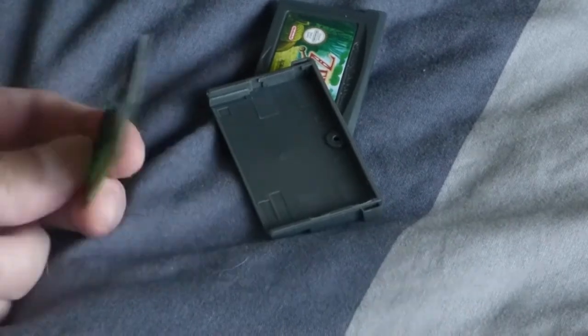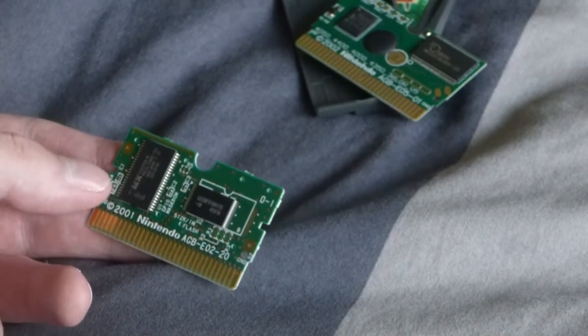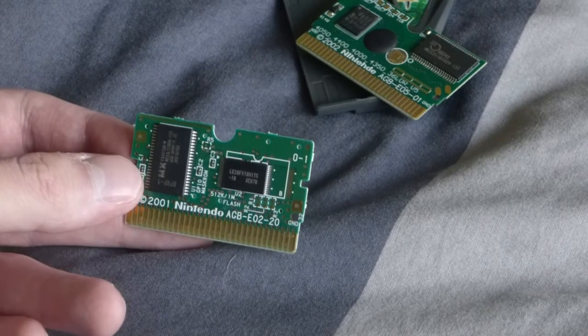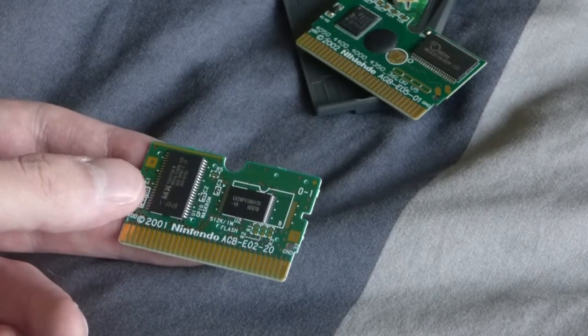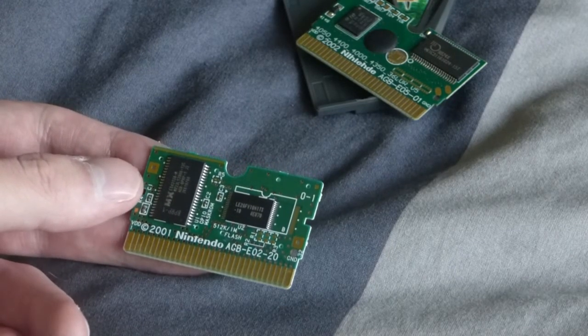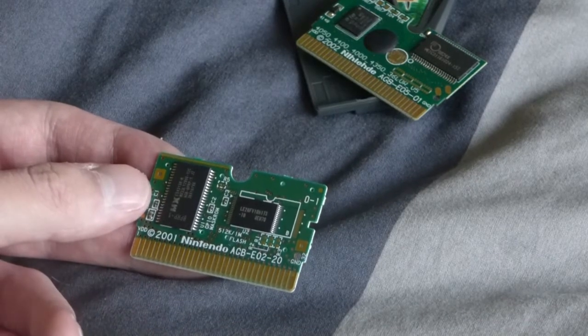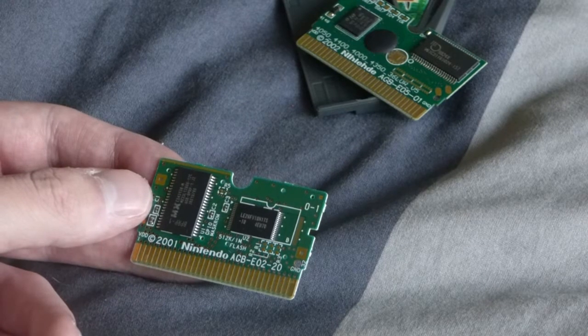To show you a proper cartridge now — this is an official Nintendo cartridge. I know this for a fact because it is my childhood Pokemon Fire Red. For a start, it's got the name right on it. And you'll notice there's no black plastic lump on it. This is what a proper Nintendo cartridge will look like for a GBA.